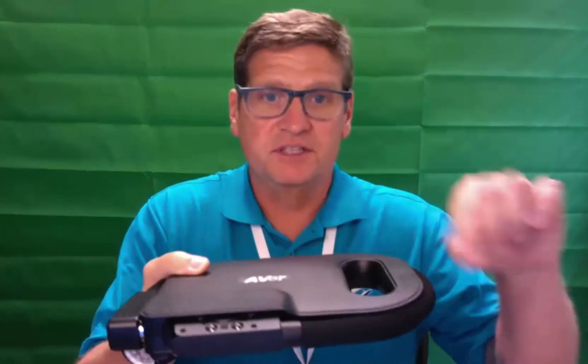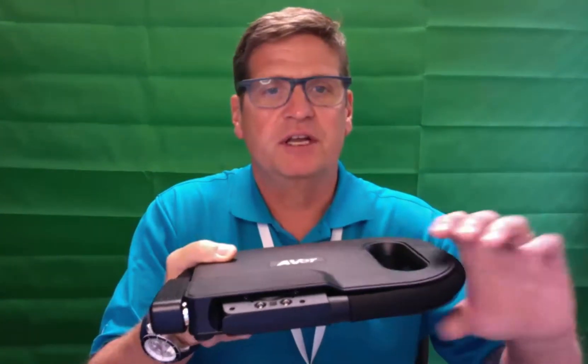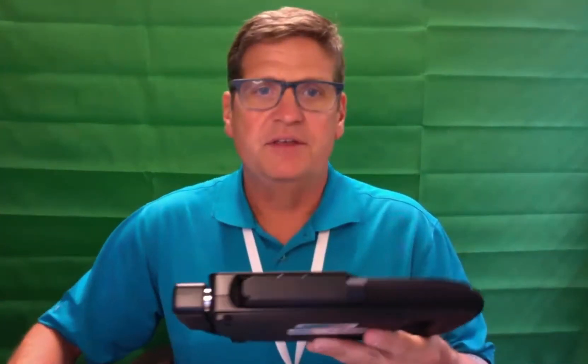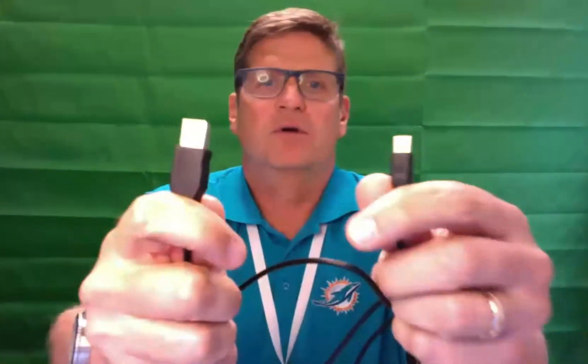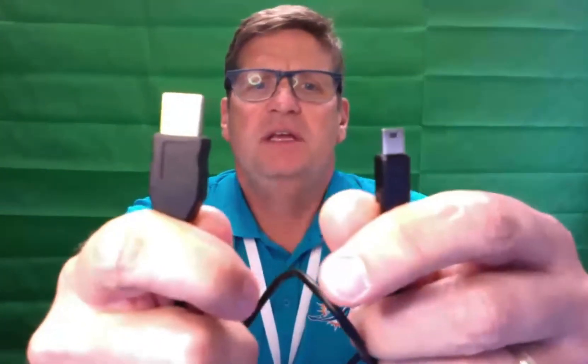This video is going to show you how to physically connect the device. When you take it out of the box, you will have the unit itself, which has a handy little handle, and a cord with a USB and a mini USB. There's no power cord because it uses the power from your device.